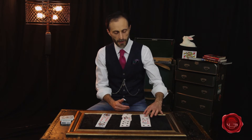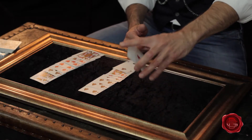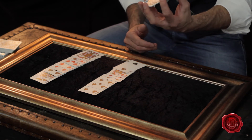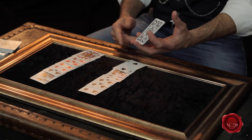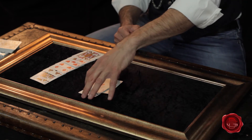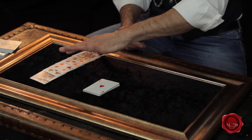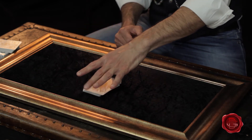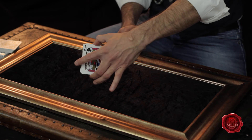You're gonna take the pile containing the card they are thinking of, place that on top of any one of the remaining piles, and then take the remaining pile on top of the rest of the cards.